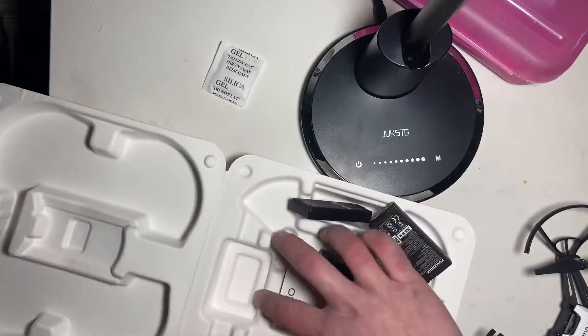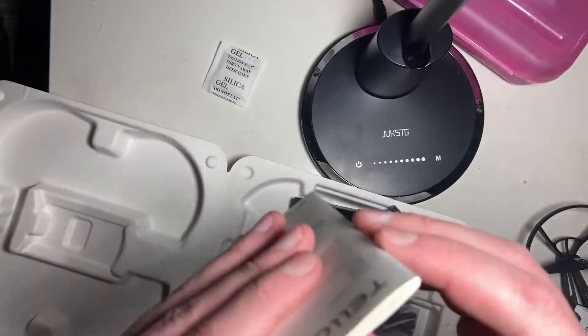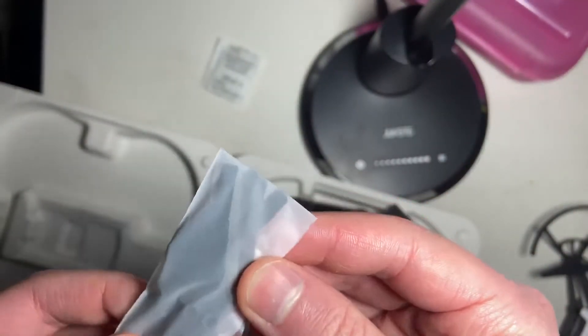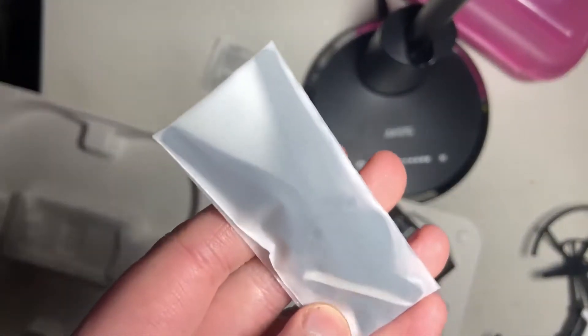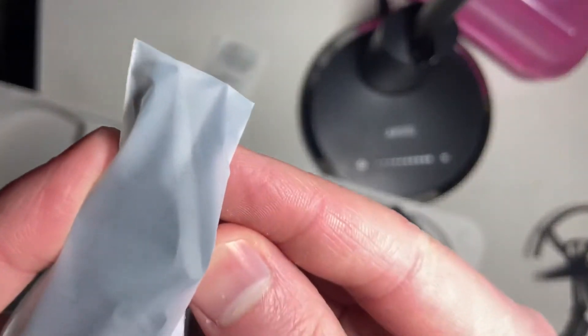And here are the guides. It's not that thick and comes in all the different languages. In this silicone mat-feeling bag we have propellers — just extra propellers. It's sealed so I'm not going to open it, but it looks like some extra propellers and a metal tool, probably to take out the propellers.